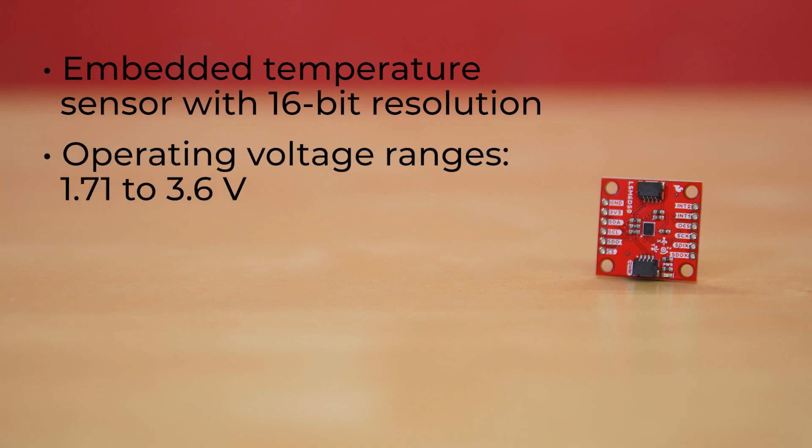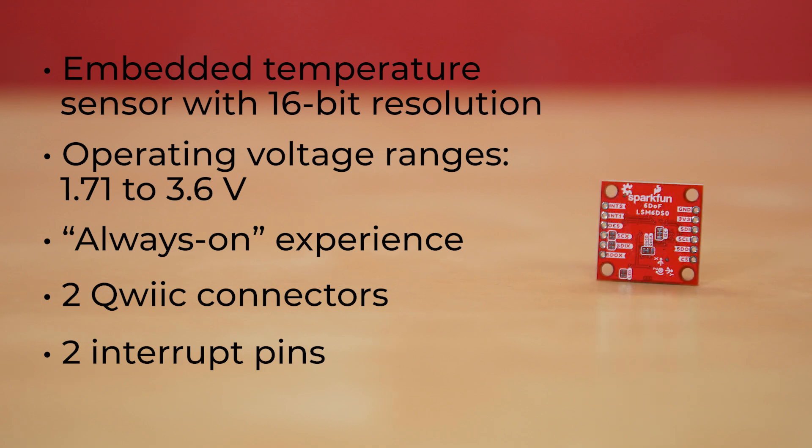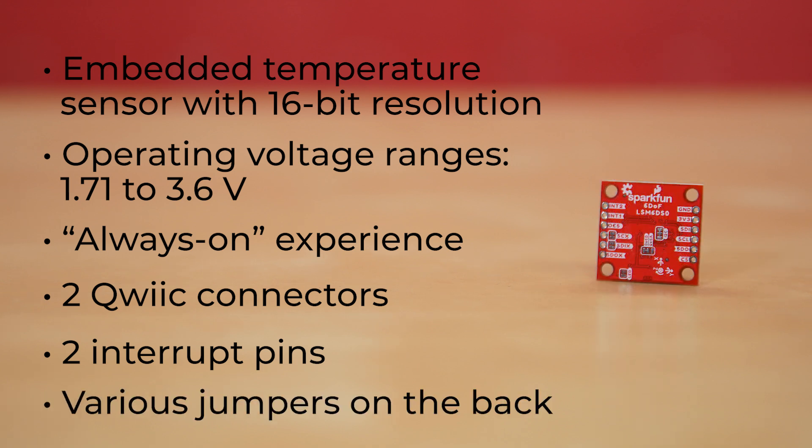Its operating voltage ranges from 1.71 to 3.6 volts, typically running at 3.3 volts if you're using a Qwiic cable. It also features an always-on experience with low power consumption for both the accelerometer and the gyroscope, plus advanced pedometer, step detection, and step counter functionality. It's got two Qwiic connectors, plus the necessary pin-outs including a pair of interrupt pins, and a handful of jumpers on the back of the board for things like changing the I2C address, disconnecting the I2C bus pull-up resistor, and other functions that may become necessary during a build.